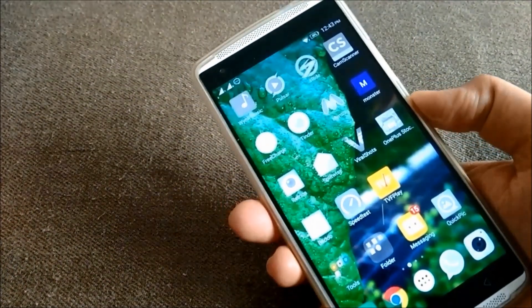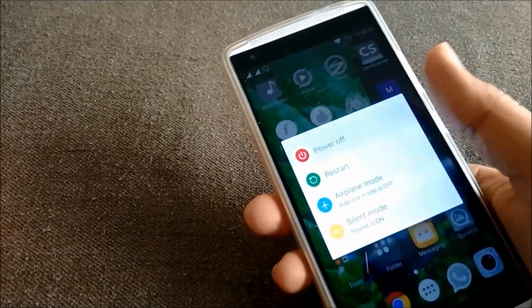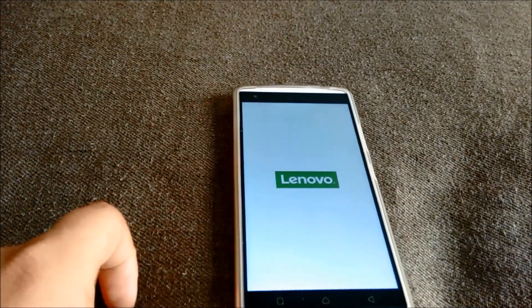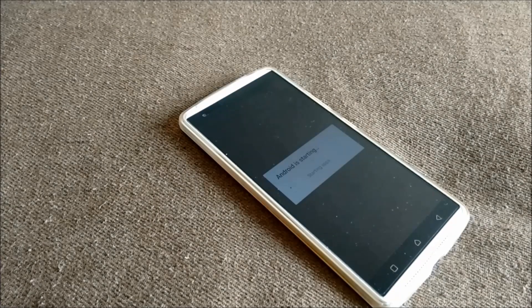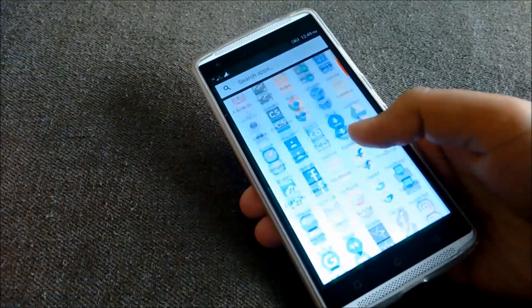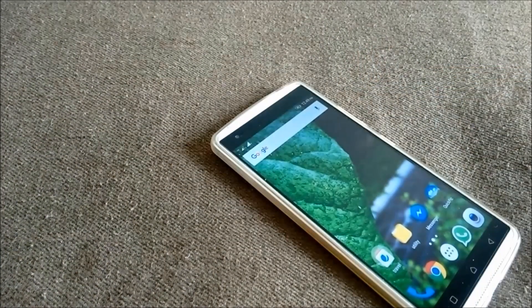To get out of safe mode, all you need to do is just reboot in normal mode. Now it has rebooted in normal mode and all the applications you have installed will be shown up. Thanks for watching this video, have a nice day.